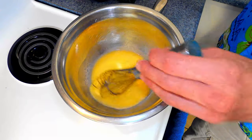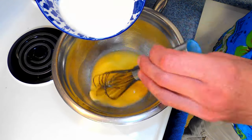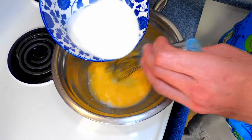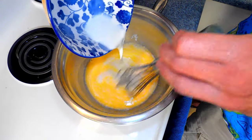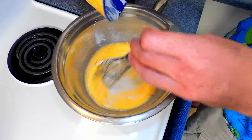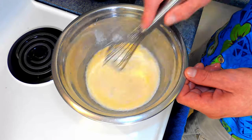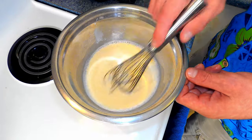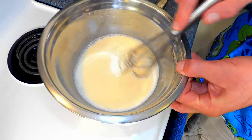Once the butter has just about completely melted, we're going to add in the half and half and continue to whisk until thoroughly combined. If your butter starts to clump, no worries — this just means the cream was a bit cold. Give it a minute and it will smooth out as it warms. That's it. Remove from the heat and set aside.